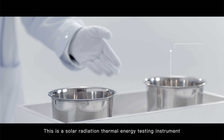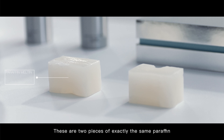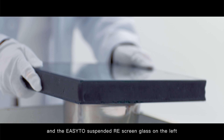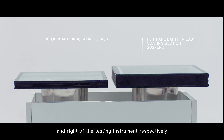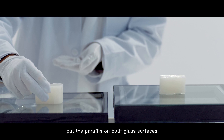This is a solar radiation thermal energy testing instrument. These are two pieces of exactly the same paraffin. We put common hollow glass and the EZ2 suspended RE screen glass on the left and right of the testing instrument, respectively. Then we put the paraffin on both glass surfaces.